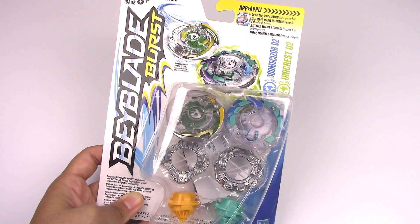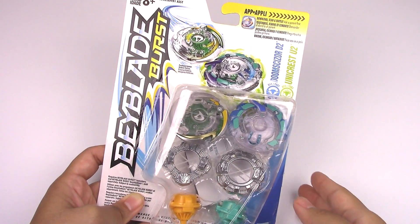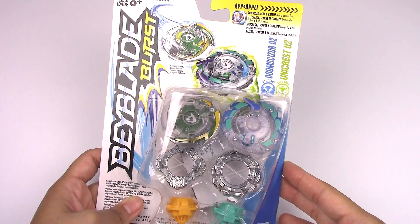Hey everyone, it's JoJo, and today I have another Hasbro Beyblade Burst unboxing and review. This is the Doomsizer D2 and Unicrest U2 double pack.